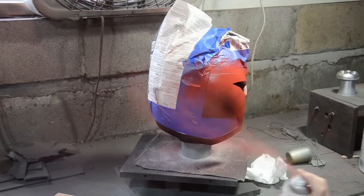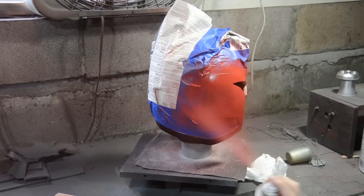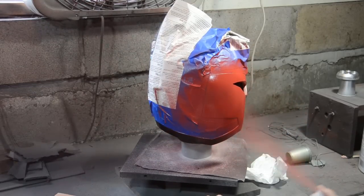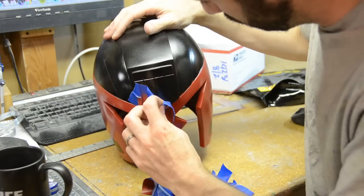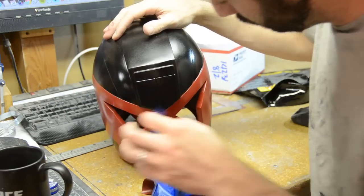It is really important to let each layer dry while you're working on this kind of project. After it was dried I could peel off all of that masking tape and see all of my wonderful hard work.